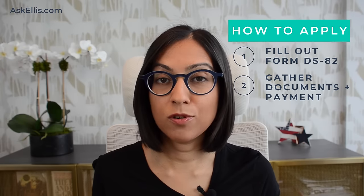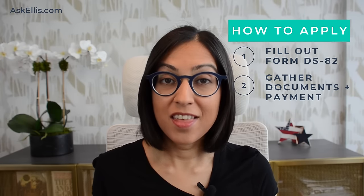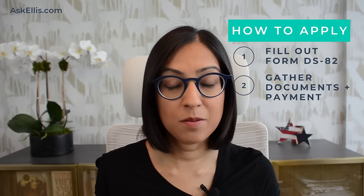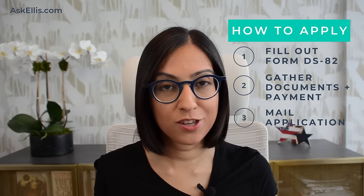If you do meet these criteria, there are three steps to renewing your U.S. passport. First, complete form DS-82, which is the U.S. passport renewal application. Then, gather your supporting documents and payment. And finally, mail your completed form, payment, and supporting documents.